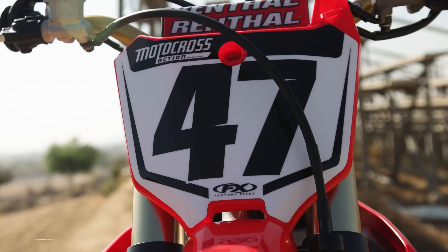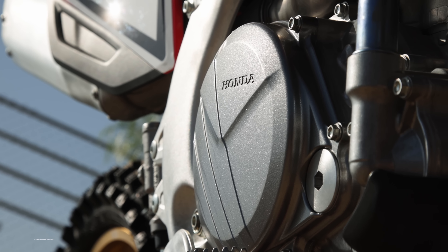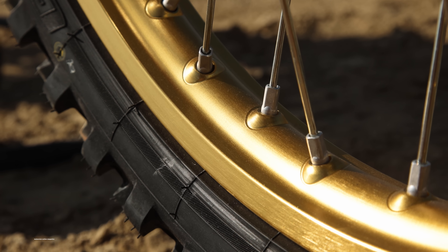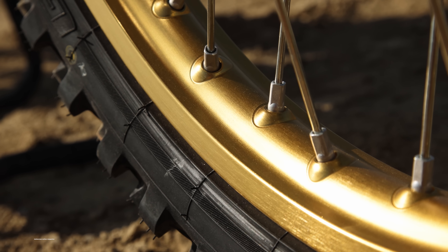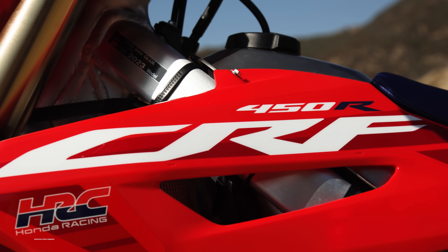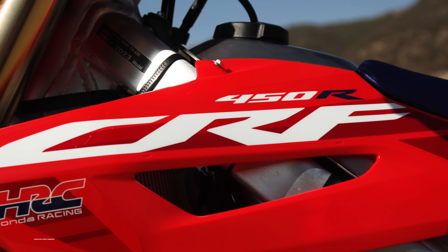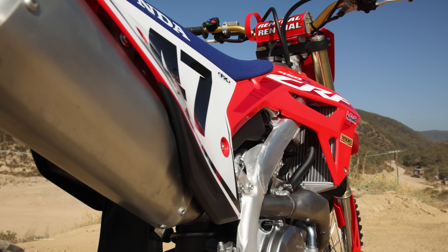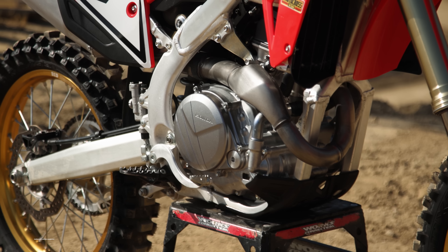Honda CRF450s are beautiful motorcycles to look at with the beautiful red bodywork. We always love the rider triangle — the foot peg to seat height and seat height to handlebars. For this 50th anniversary edition, it's kind of like the Yamaha Monster Energy edition where you get special graphics for a little bit more money. It's not a works or factory edition with upgraded parts — all the structure is the same as the stock bike. This bike retails at $9,899 and the stock bike comes in at $9,599 — the same price as the last two years. Thanks to Honda for keeping that price point even with inflation.